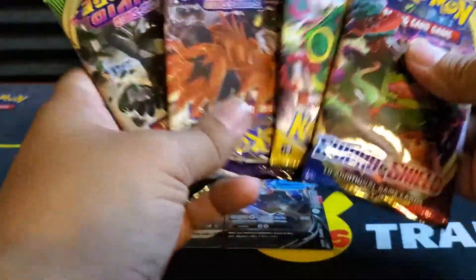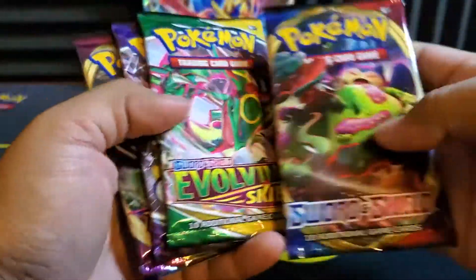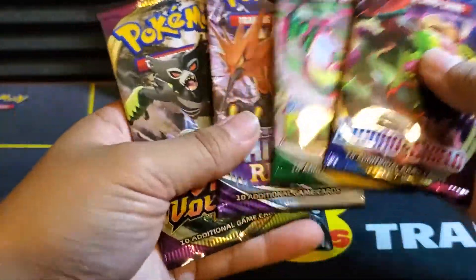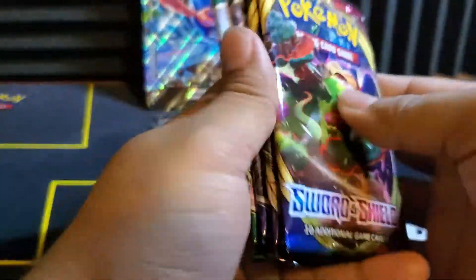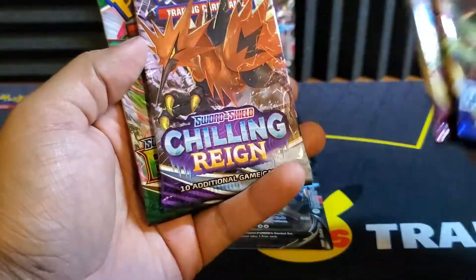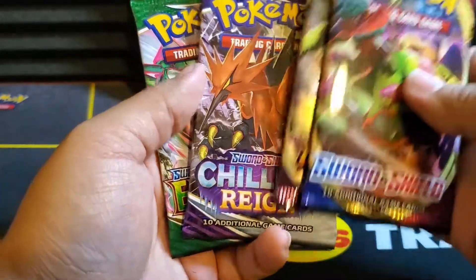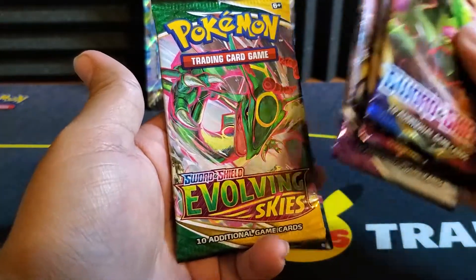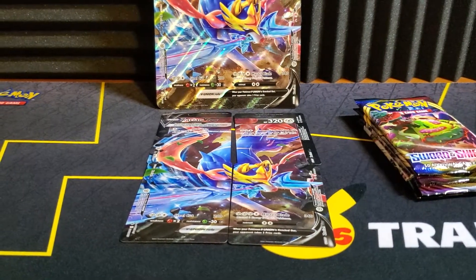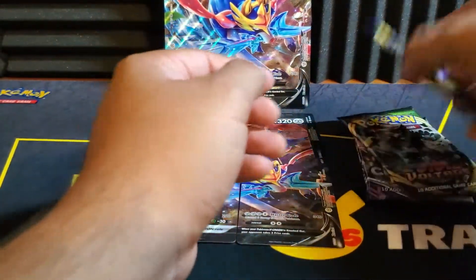This is the pack lineup you get. You only get four packs, but the packs are pretty good. You get a Sword and Shield base, Evolving Skies, Chilling Rains, and Vivid Voltage. I do like the pack lineup a lot. You get a chance at a Chubby Chew V-Max Rainbow, a chance at an alternate art of any of the birds, and a chance at an alternate art here as well — any of the Evolutions or a Rayquaza. Let's go ahead and start opening.